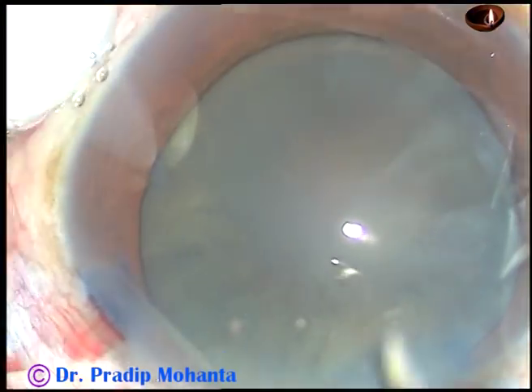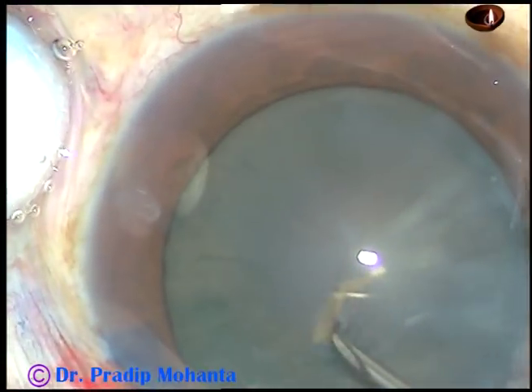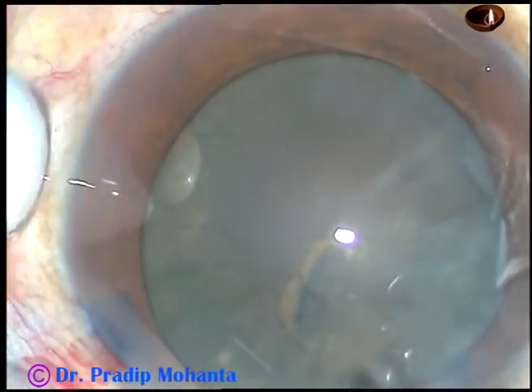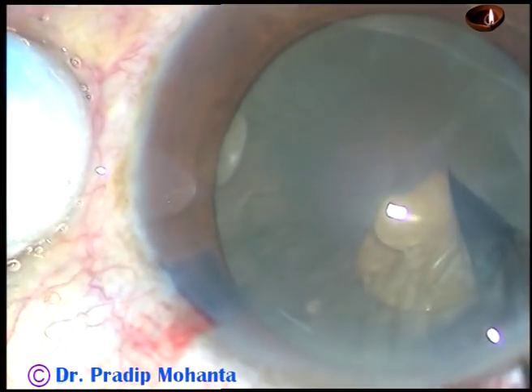Now capsulorhexis begins. A 26-gauge needle capsular flap is made. I hold this flap with a Utrata forceps and move anti-clockwise.